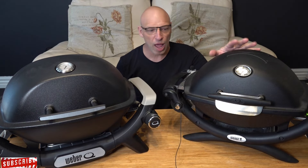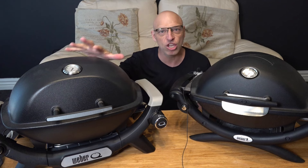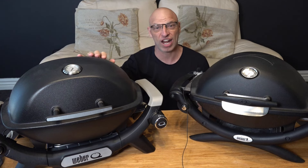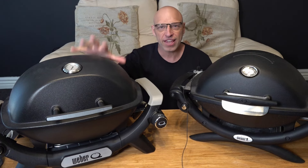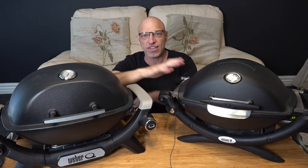On my left we've got the Weber Q1200. This model has been going for a fair few years. The Weber Q1200N has been released in Australia — it was released in 2023. This is a newer version of the Baby Q. There's also a newer version for the Q2000 and a Q3200. There are two versions of this: you've got the higher lid and the lower lid, same as with the original.